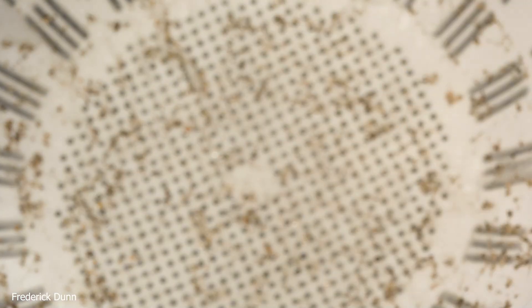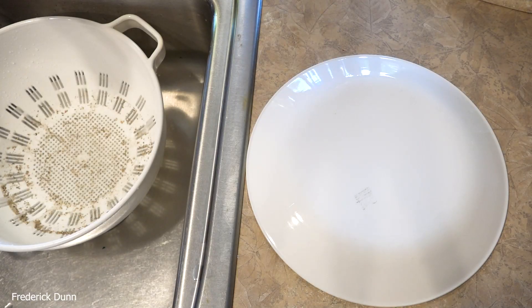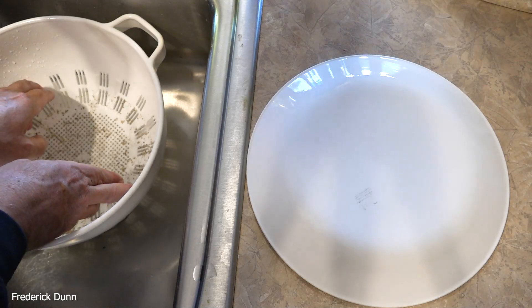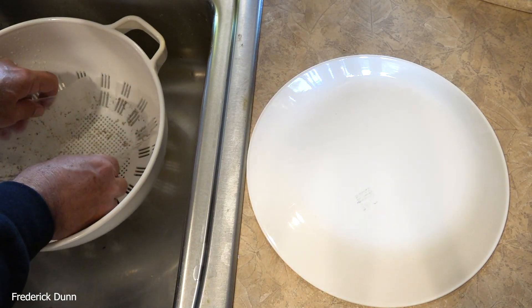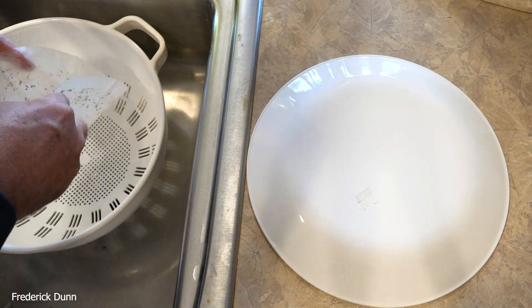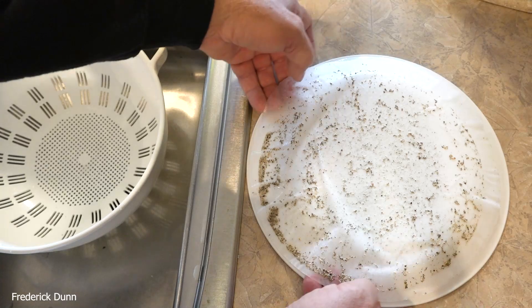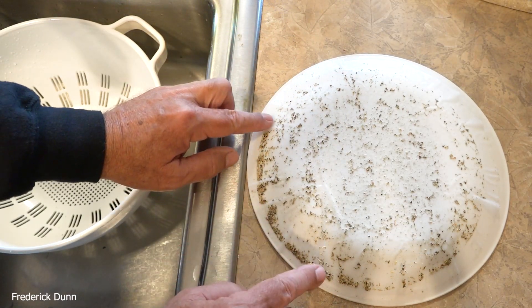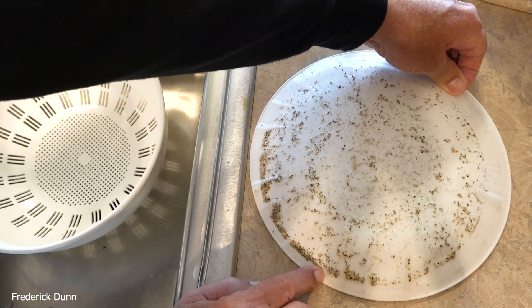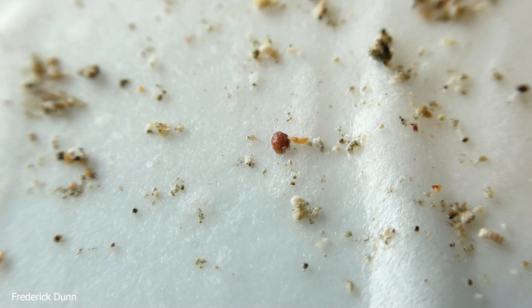Now we're going to follow our procedure just as before. We have a 10-inch coral plate that's white, because the white background is going to provide us with the highest contrast for viewing mites. We just pull up the paper filter — these things are super cheap, by the way, you get them in hundred packs at big box stores. We just spread it out there on the 10-inch plate. Use a white one if you can.